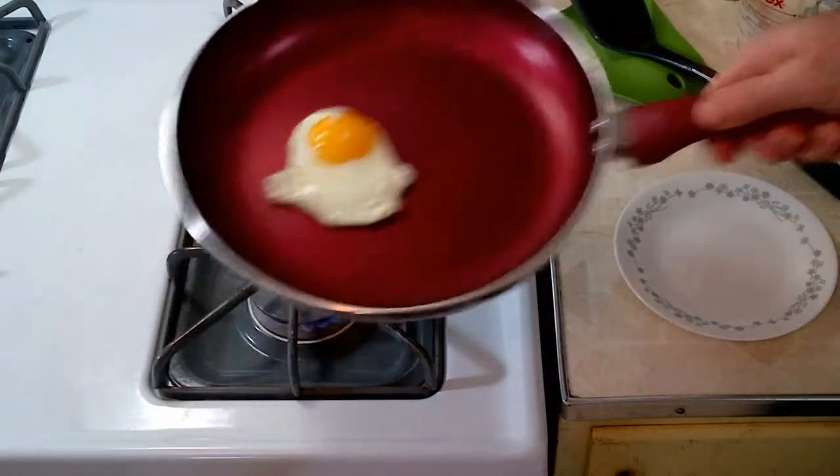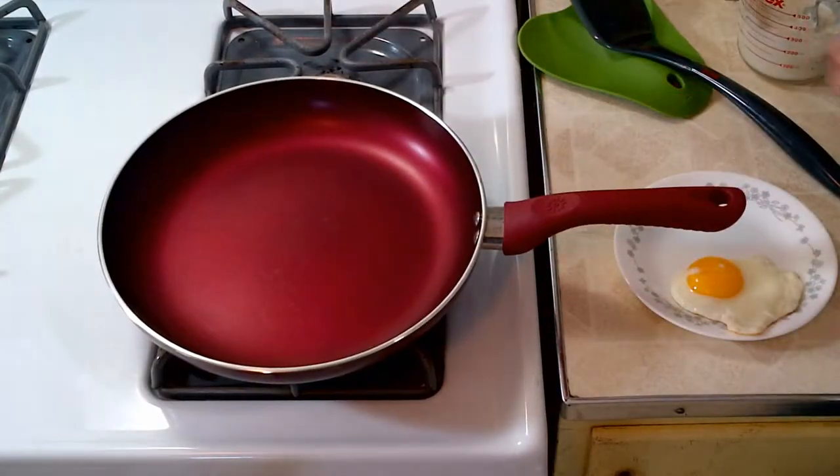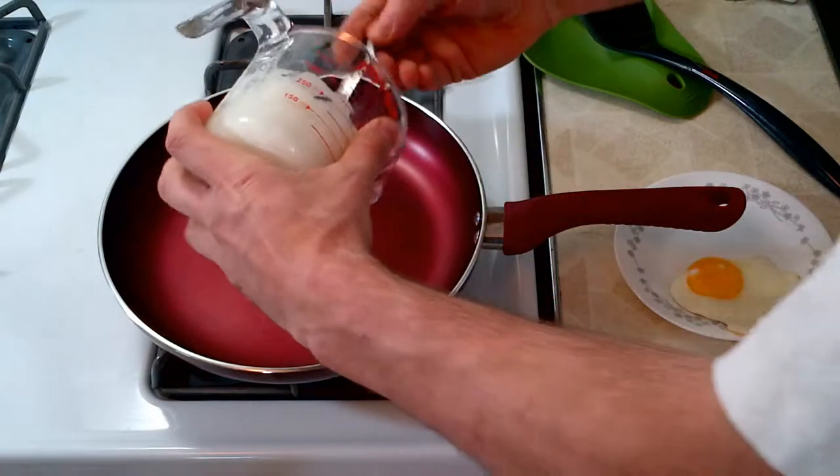You can see I'm just about done frying an egg here. I'll go ahead and take that out and start a pancake.